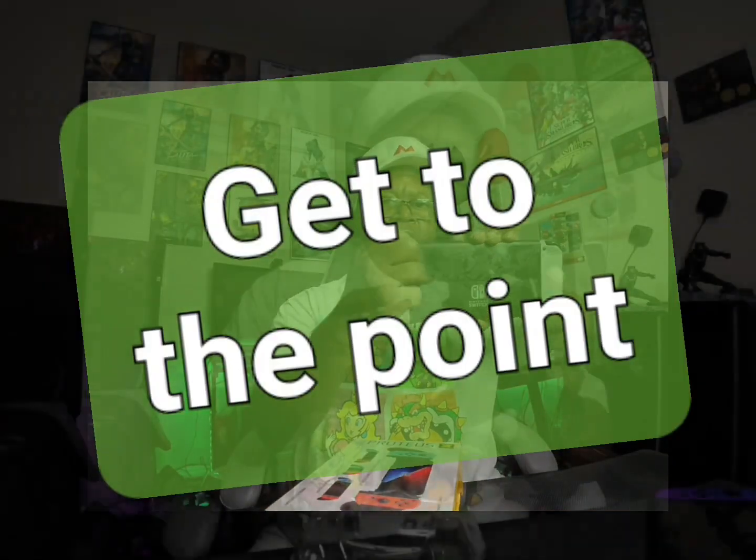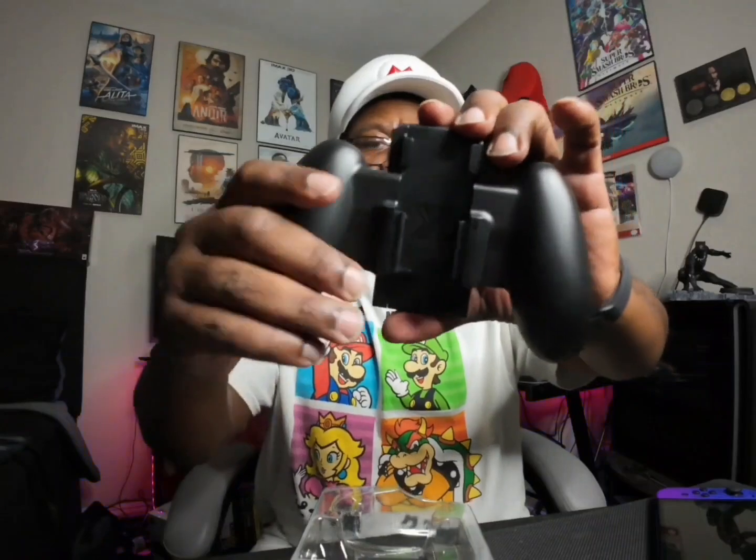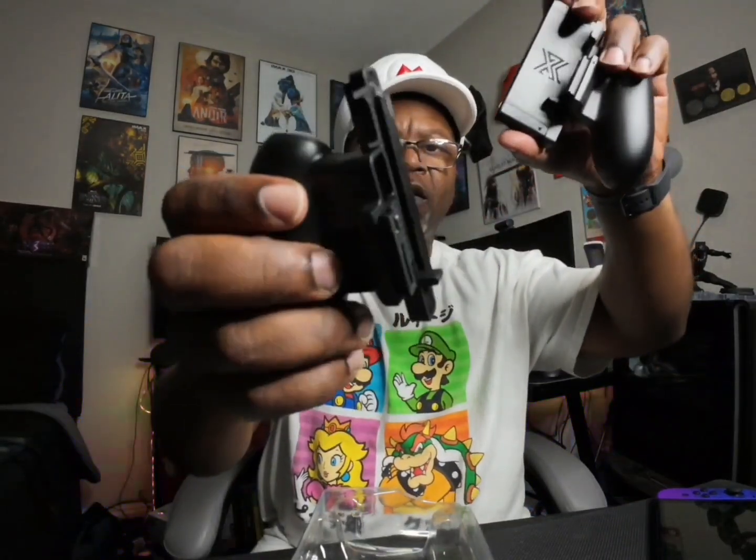It also works for Joy-Cons too, so you take the two Joy-Cons — much like the Joy-Cons, there are boom slide-offs. It's just like the Joy-Cons: they slide on and off the Nintendo Switch, so these slide on and off, which works out really well.